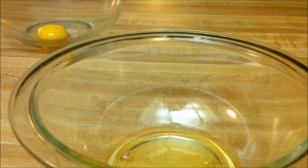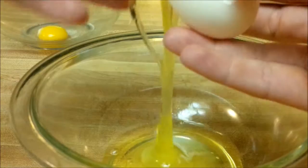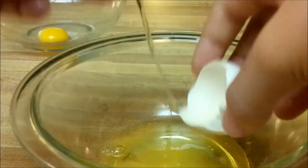Another method you can use is the shell method — you just crack your egg in half and transfer your yolk from each side to get the whites off. It's a little messier and takes a little bit more experience, but if you can do it, that's pretty cool.